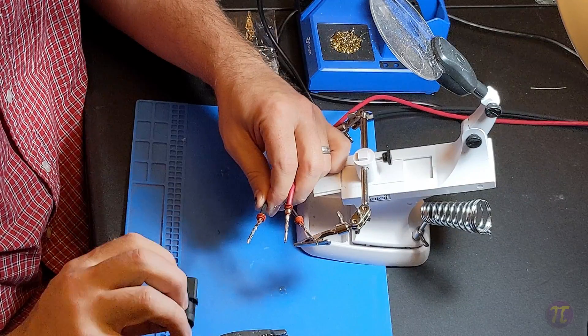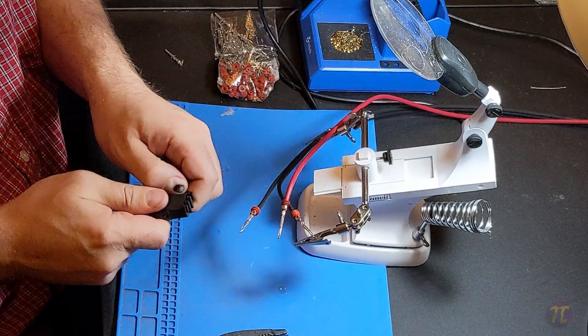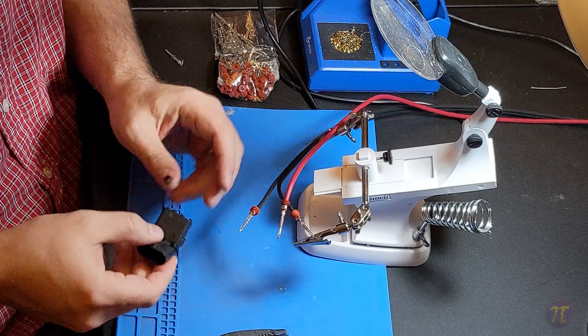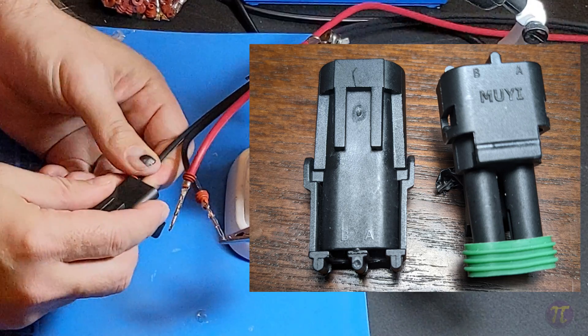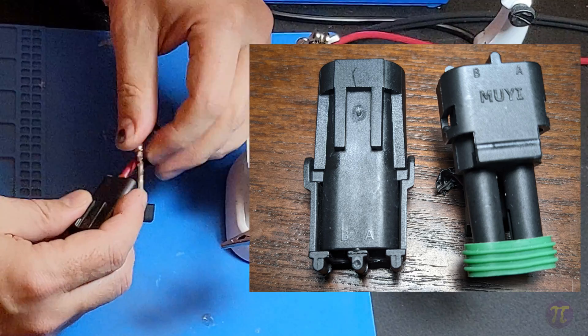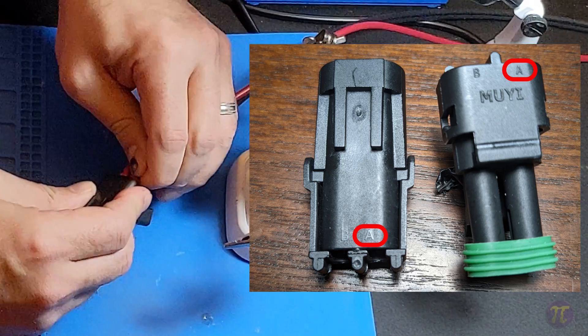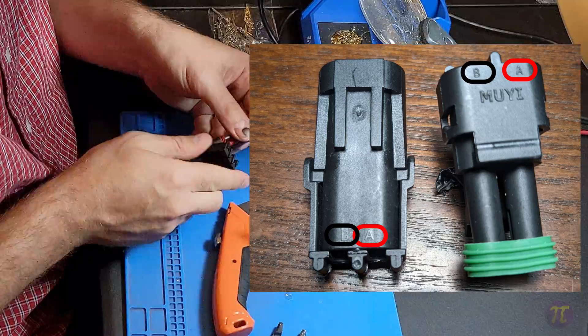Lastly, we'll insert the connectors into the plastic housing. It is critical that you keep track of which side is the hot or line side and which side is neutral. On either side of the plastic housing is either an A and a B for two wire, or an A, B, and C for a three wire connector. To keep things straight I always keep the line or hot side on A and the neutral on the farthest side, which would be B for a two prong or C for a three prong.